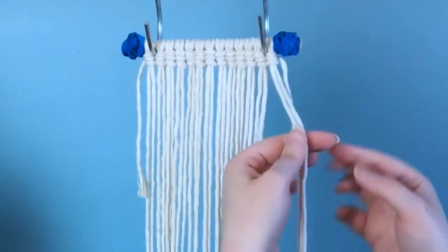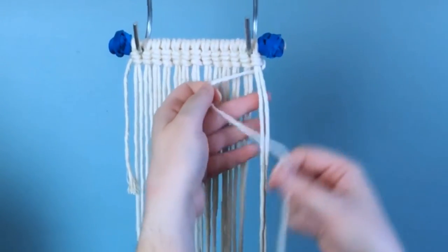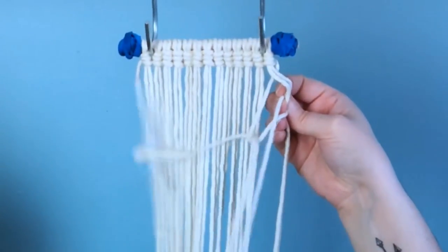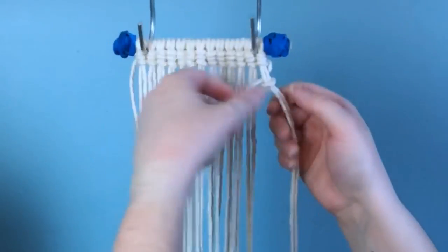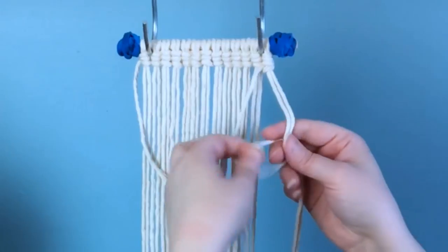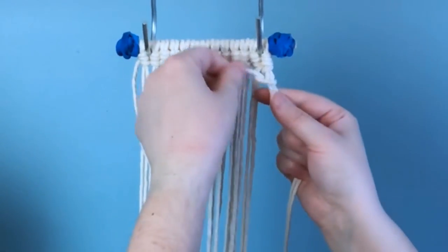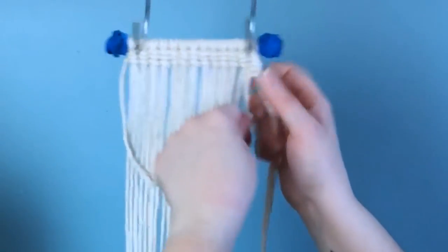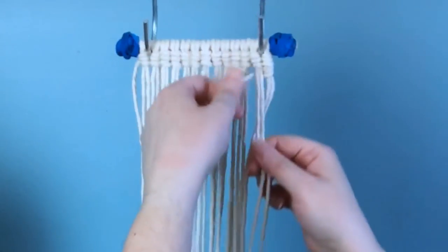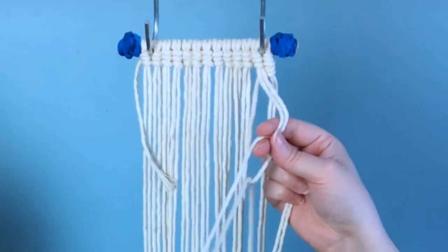Now we're gonna work from our right to our left, and be sure to always keep your working cord behind your lead cords. Essentially this is the same thing as before, only it's just mirrored in the opposite direction. The key thing to always remember is that your working cord is always on the side of the direction that we're going. Bring your working cord behind your lead cords and we're gonna be working from the right to the left.